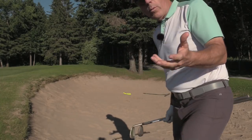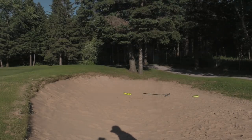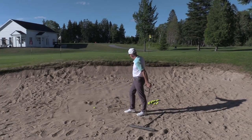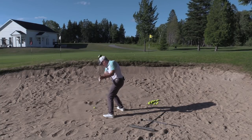That's what we're looking for in the bunker. Let me have you look at it from behind here. Yellow flag — spray the sand onto the green where I want the ball to land.